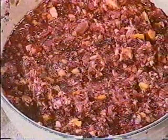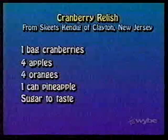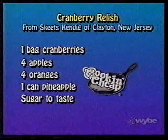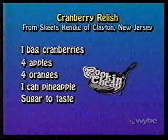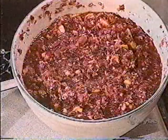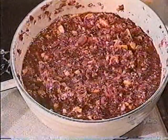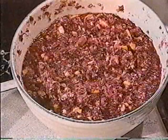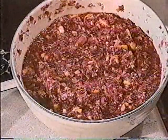I had to take one bag of cranberries, four apples, four oranges, one can of pineapple, and sugar to taste. It said to put it in a food processor — I put it in a food processor and it makes it right up, that's it, it's all done. This time of year I luckily had one bag of cranberries in the freezer. There are times here in the south when we do get a little out of season on cranberries, and I searched all over this area and nobody freezes cranberries for sale.